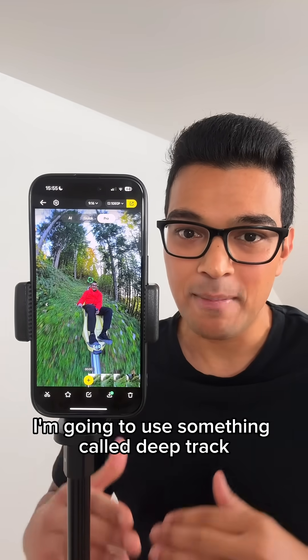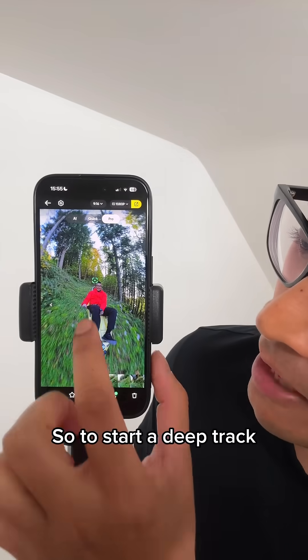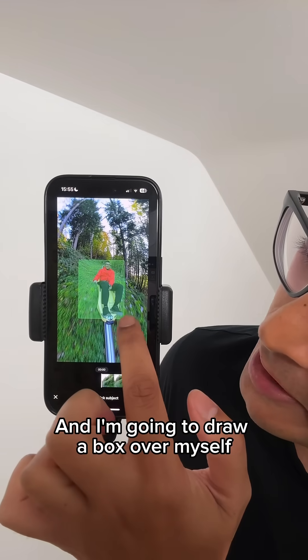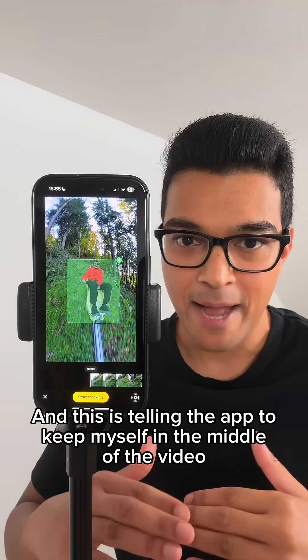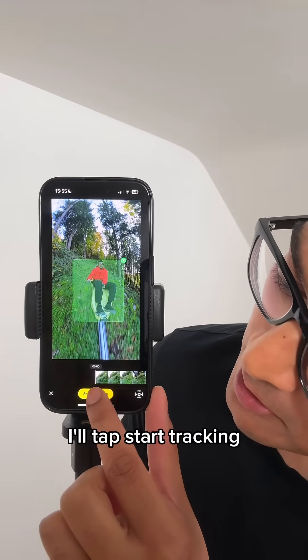To keep myself in the middle of the video automatically, I'm going to use something called Deep Track. To start Deep Track, I'm going to hold down my finger on the screen and draw a box over myself — this tells the app to keep me in the middle of the video. Then I'll tap Start Tracking.